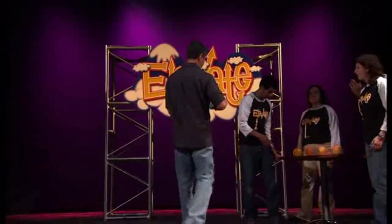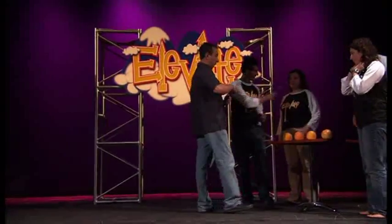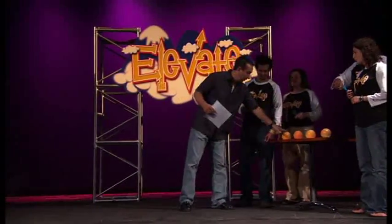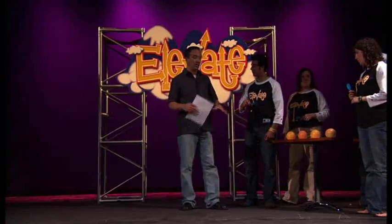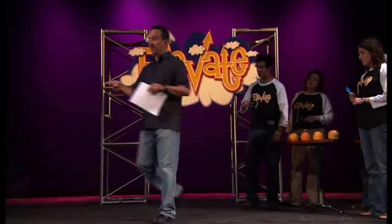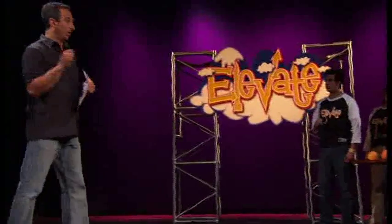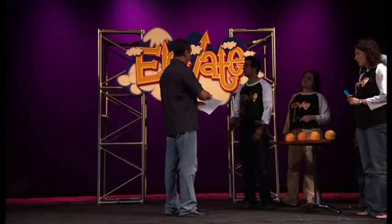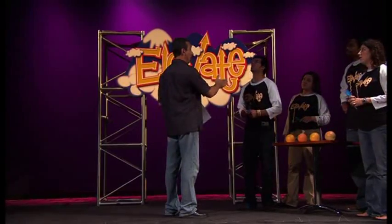I want you guys to line up. Give each person a spoon. Now, what you're going to do is put the grapefruit onto the spoon. You're going to come down all the way to the end of the line, and then you're going to turn and come back. If you drop your grapefruit, you have to stop, pick it back up, and once you've got it secured again, you can come back.